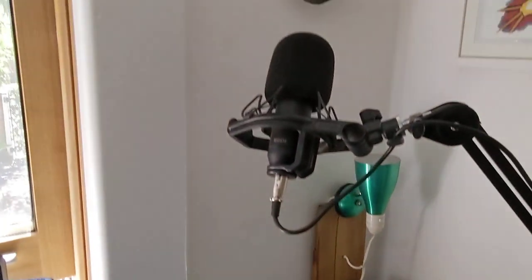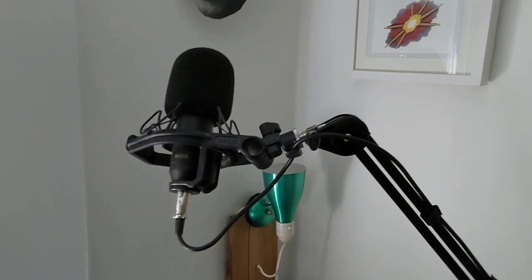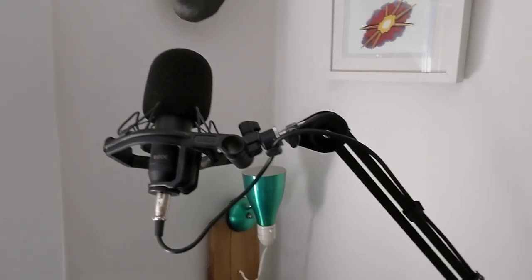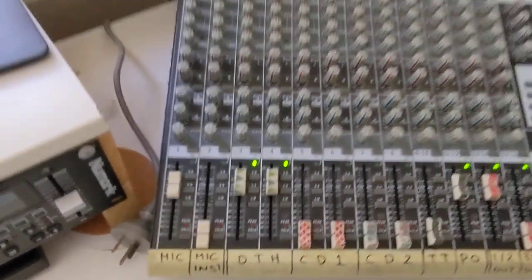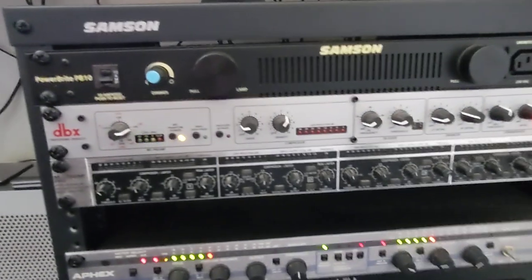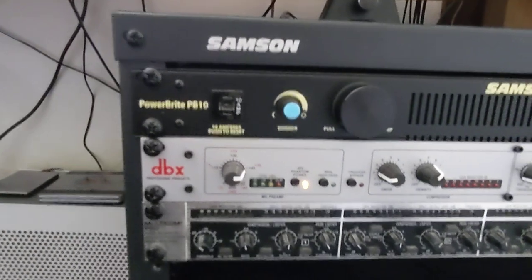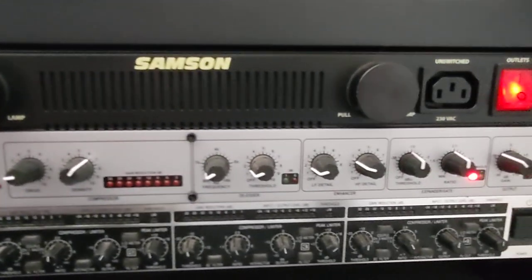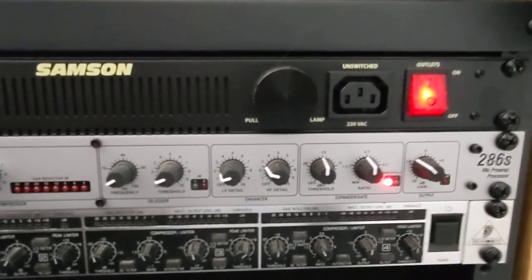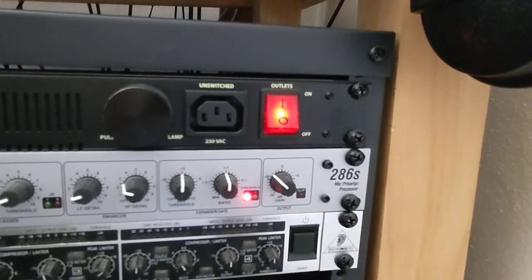Channel one is the microphone — it's a Rode NT1. I bought it not just for radio but for recording instruments and vocals, but it works fine for this. The mic actually goes first into this DBX 286s mic processing strip, which has phantom power, a compressor, a de-esser, an enhancer/expander, and a gate, plus your output levels. It comes out of the processor into channel one.